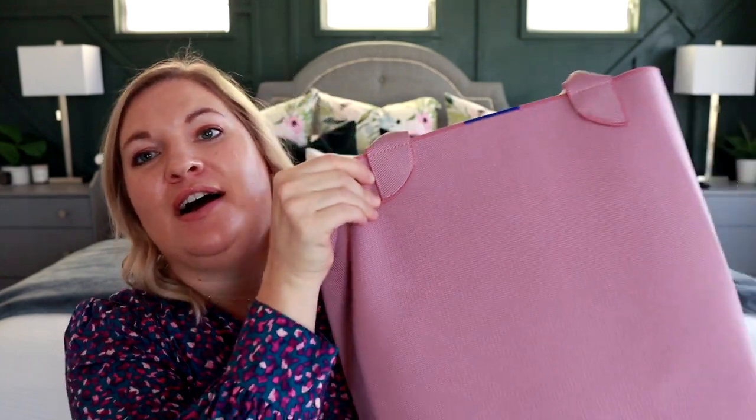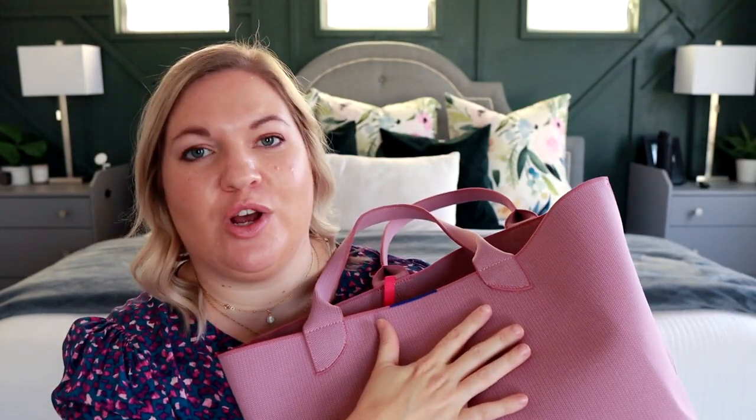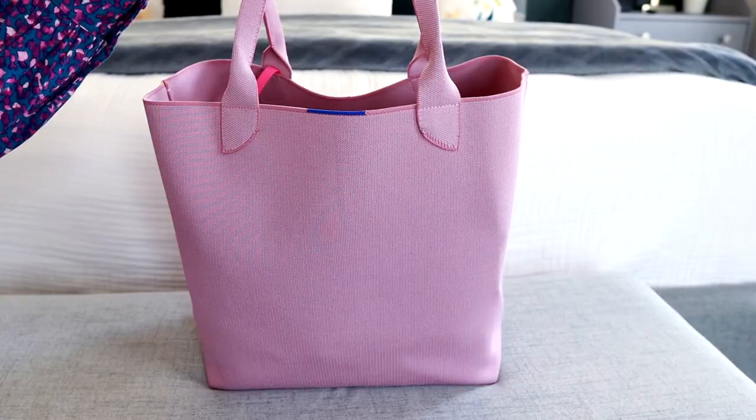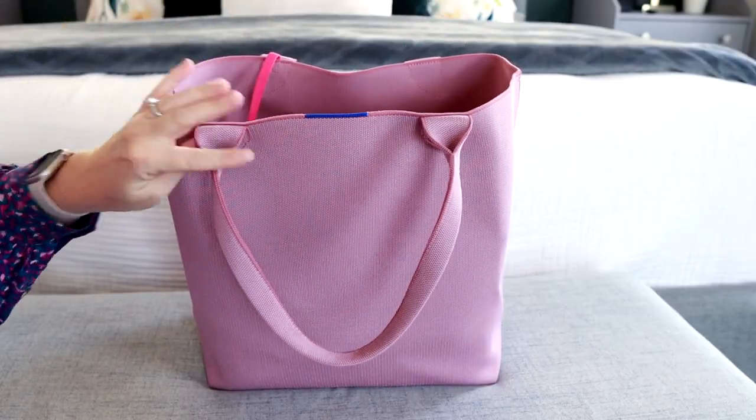Go get yourself this bag because it is so cute, so versatile and functional, plus it is machine washable. The coolest thing about the Rothy's brand is all of their stuff is made out of recycled plastics and it's all machine washable, which is so cool. So let's jump into how I pack this bag.